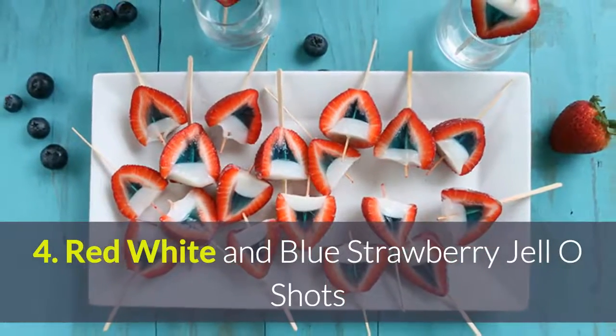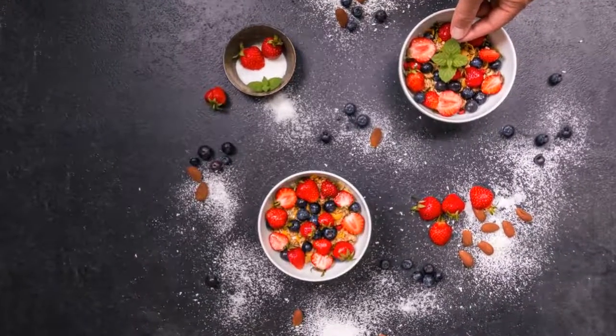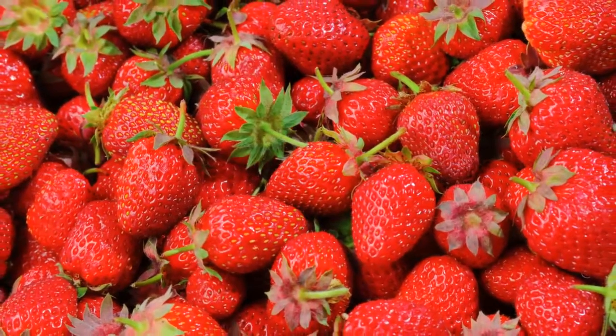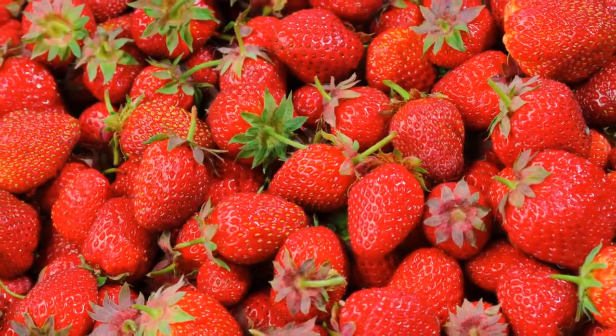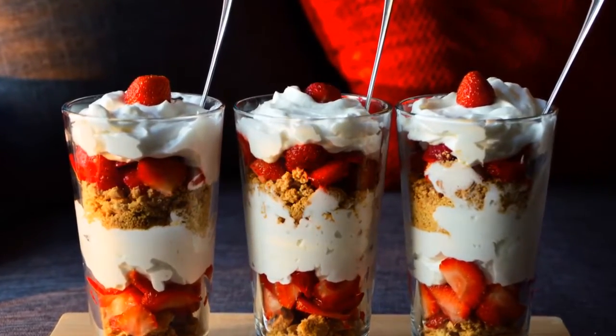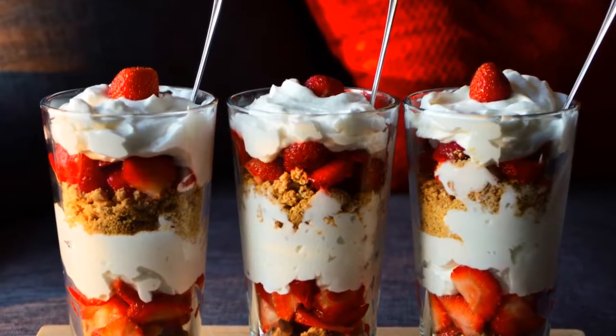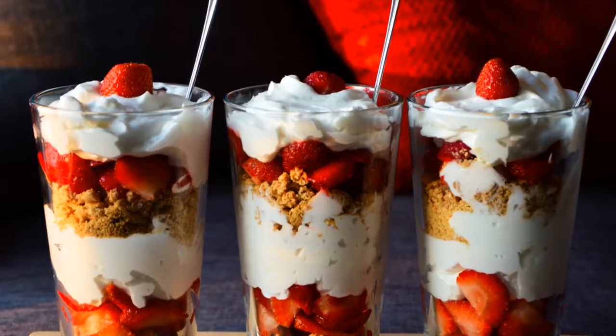Number 4: Red, white, and blue strawberry jello shots. We've all heard of traditional jello shots, but have you heard of strawberry jello shots? Instead of in a mini cup, the jello goes into a half-cut strawberry along with some milk or cream — and it's absolutely delectable.